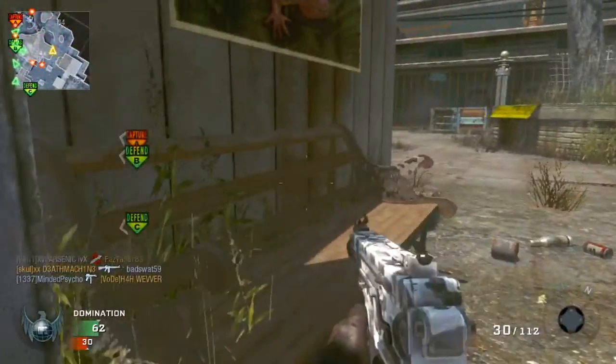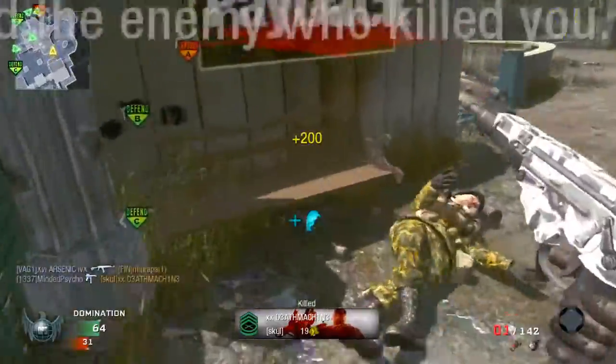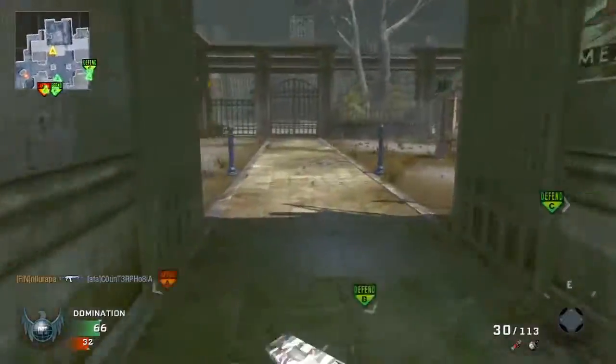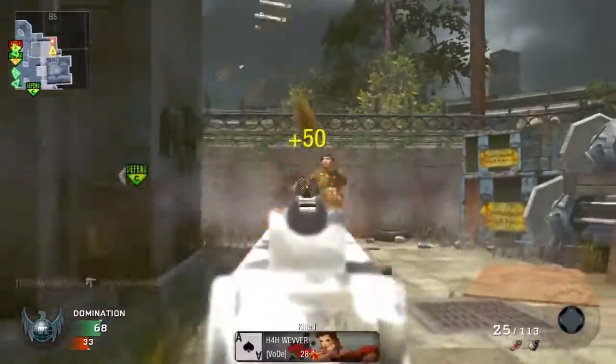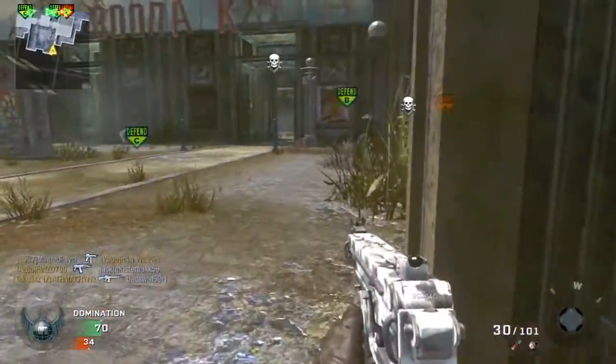The damage it does is 30 to 20. The damage multipliers for this gun are 1.4 for the head, 1.0 for the body, and 1.0 for the limbs. Magazine size is 20, which is quite low in my opinion — that's why I always run extended mags — and 30 with extended mags.